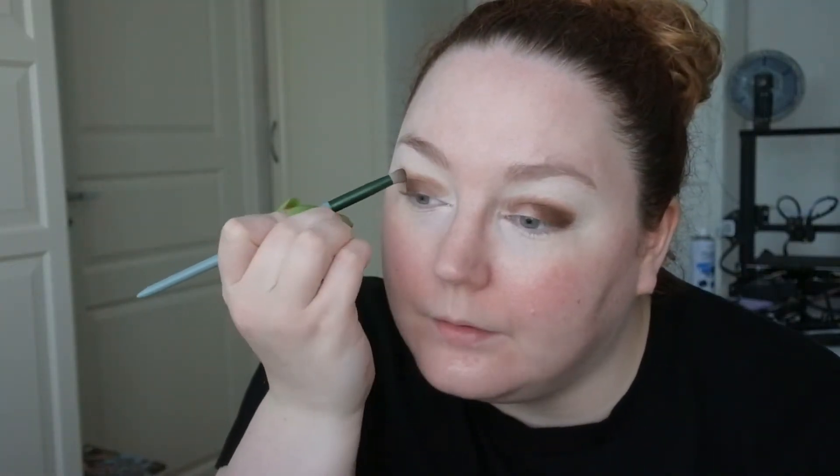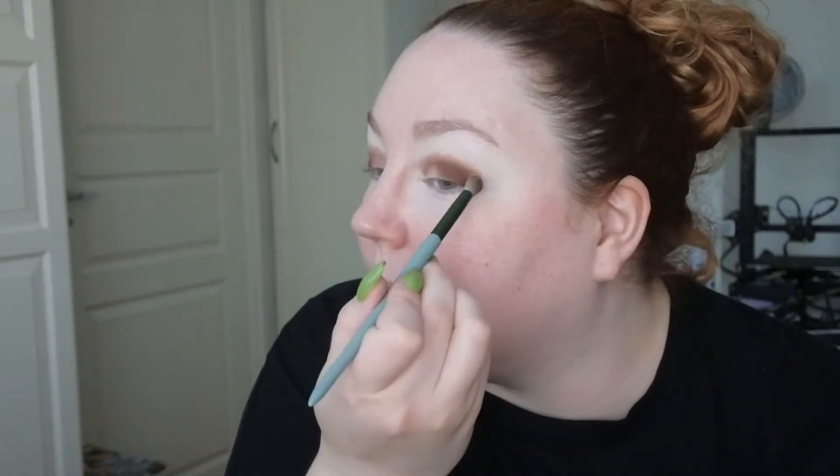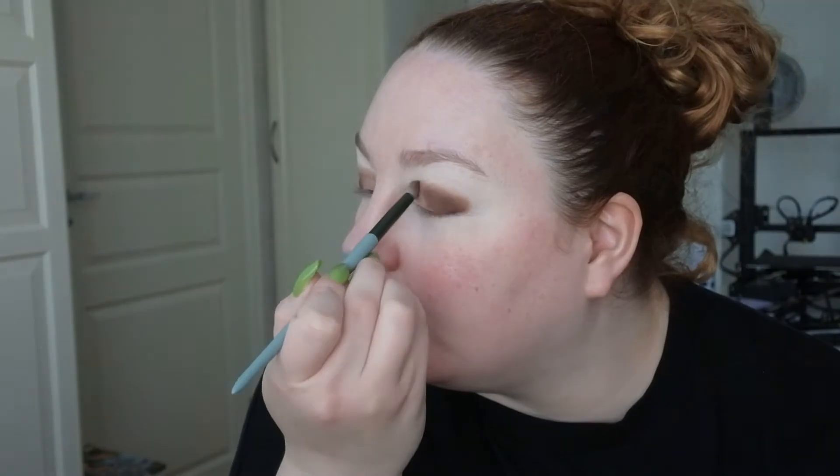I have ordered skincare from YesStyle before — as I said, you need to pay customs. I'm just going to reuse that first brush. It was the first time ordering from StyleVana. I think StyleVana took two weeks to arrive and YesStyle took three weeks, or maybe it was three weeks for both of them.